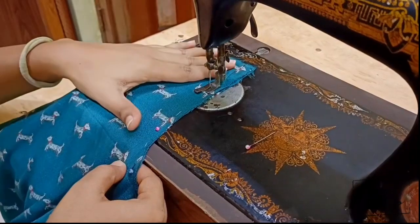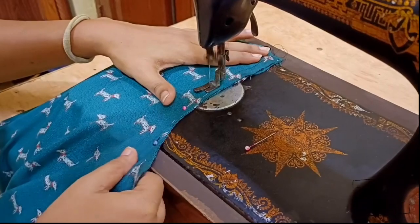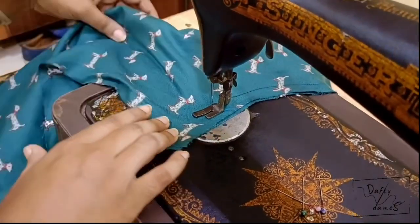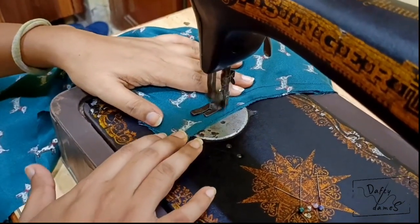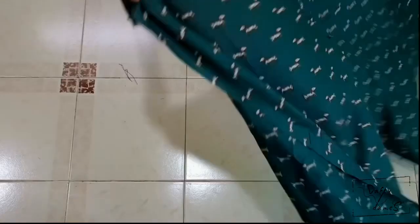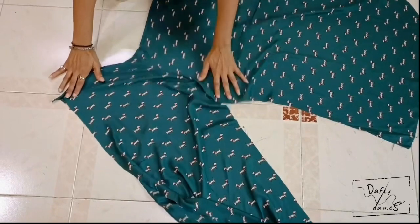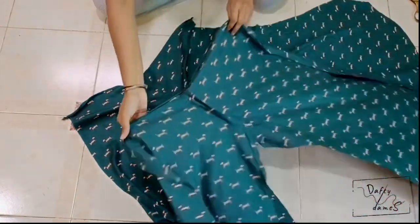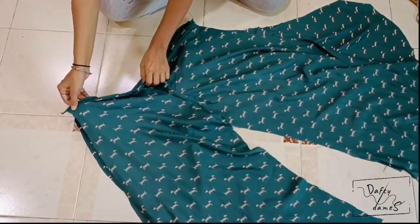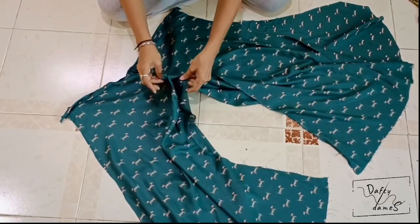First we will seal the inseam part. If you are amateurs, make sure that you do this very carefully and as you are stitching you will remove the pins. We will remove pins once the inseam is joined. Now that we have both stitched, it is time to join the sides. Make sure that before you start stitching, both sides are properly aligned with each other.